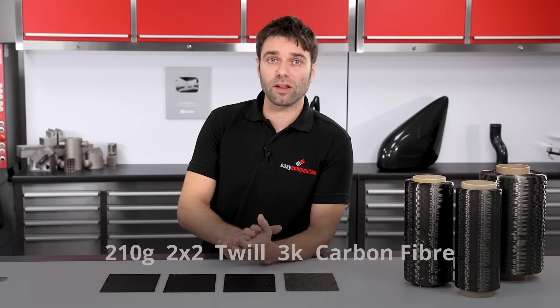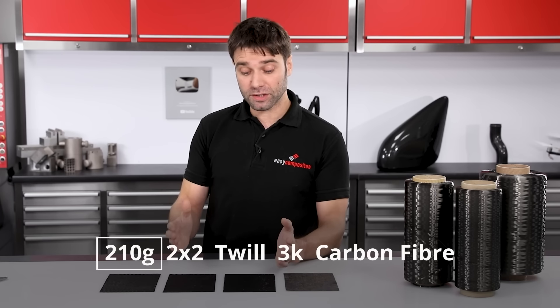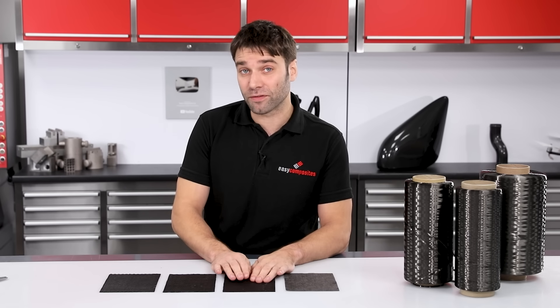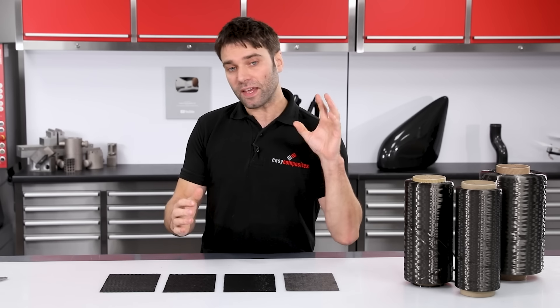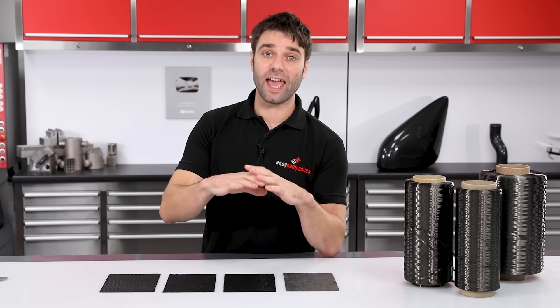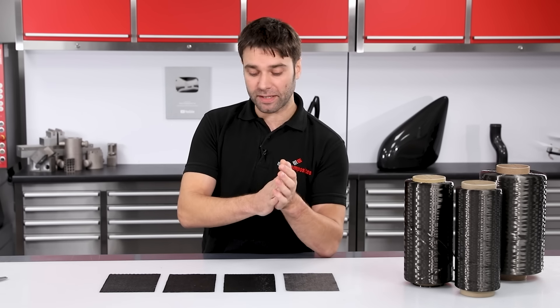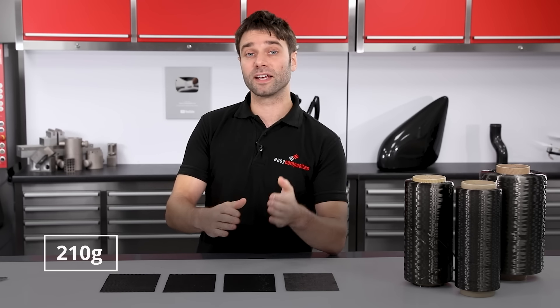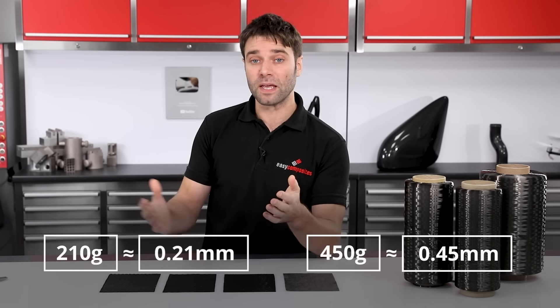Now let's look at different fabric weights. When you look at the product name of a carbon fiber cloth it will have an aerial weight, typically in grams per square metre, which simply refers to the weight of the cloth per square metre. A simple rule of thumb: take the aerial weight in grams per square metre and equate that to the thickness it will provide in tenths of a millimetre. So a 210 gram cloth would provide 0.21 mm of thickness, a 450 gram would give 0.45 mm, and so on. This makes it easy to calculate overall laminate thickness simply by adding up the aerial weights of all the plies.